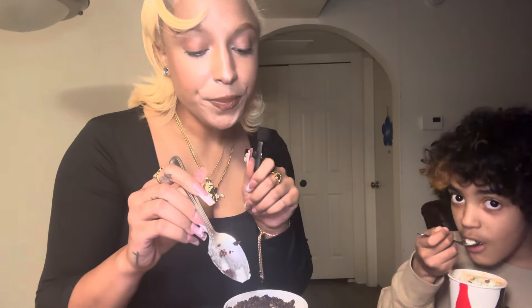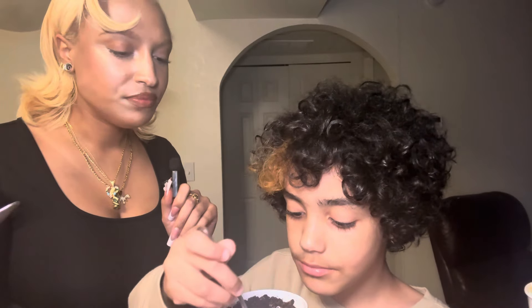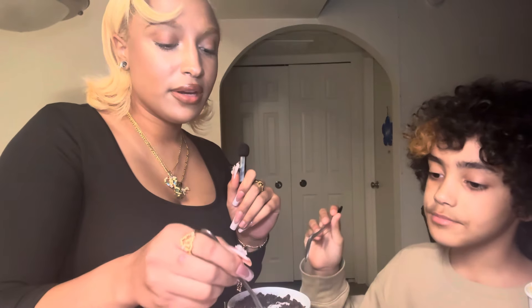Y'all, the ice cream — that's a good shake. Hold on. That is so good. Isn't it good? That is so good, it tastes like chocolate. I'm not even being dramatic right now.